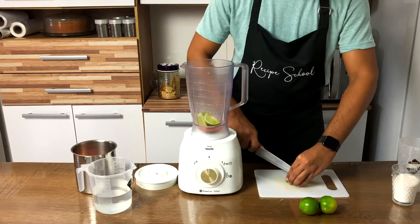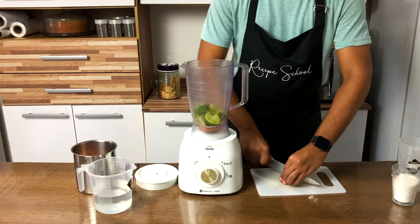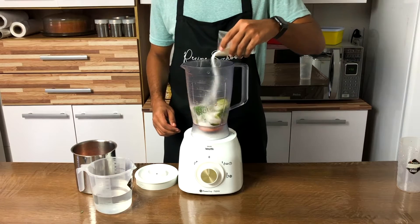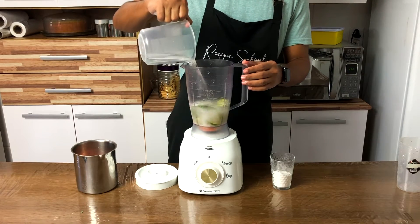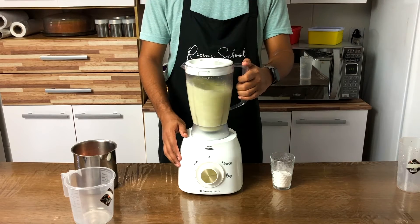Cut the lemons in 4 and then place them in the blender. Then add the sugar and water, and blend it for about 1 or 2 minutes until smooth.